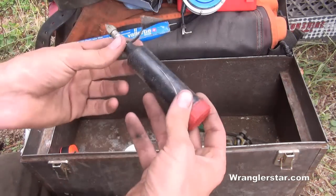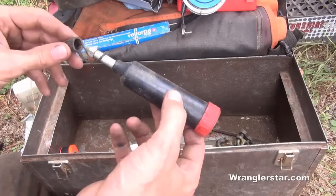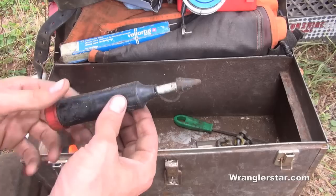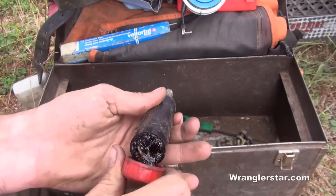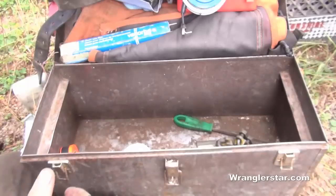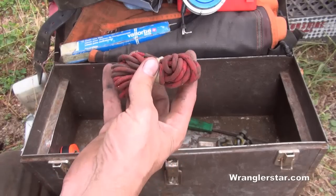I've got a grease gun. Not all chainsaws have a greaseable front sprocket — Windsor bars do, but Oregon or Stihl bars typically don't. I do have some Windsor bars, so when I refill the gas and oil I give the tip a squirt. It's a plunger style — just pack it with waterproof grease. Is it strictly necessary? I don't know, but it doesn't hurt.